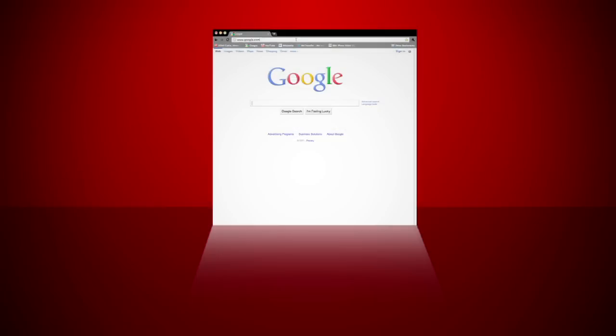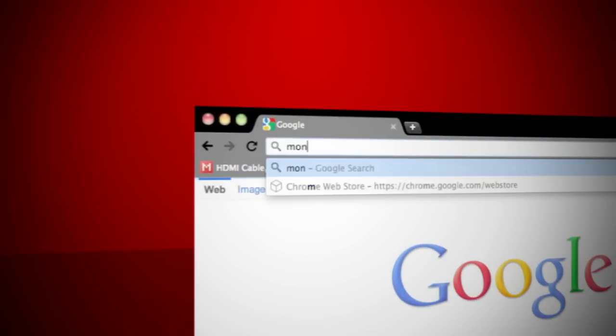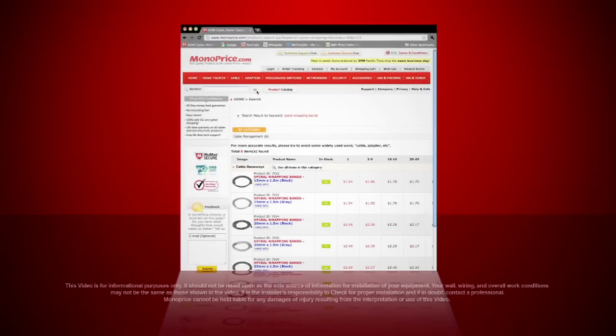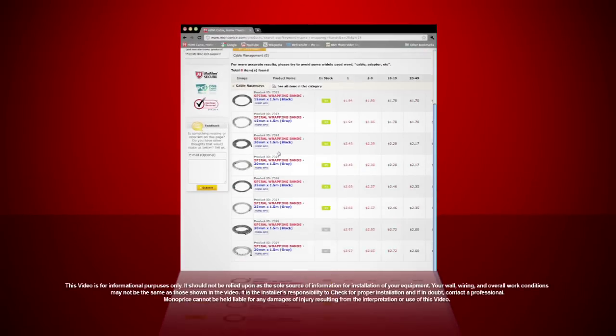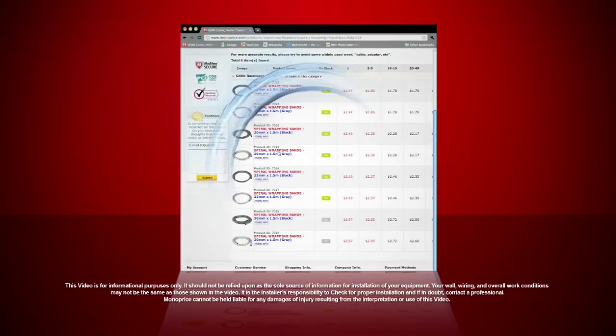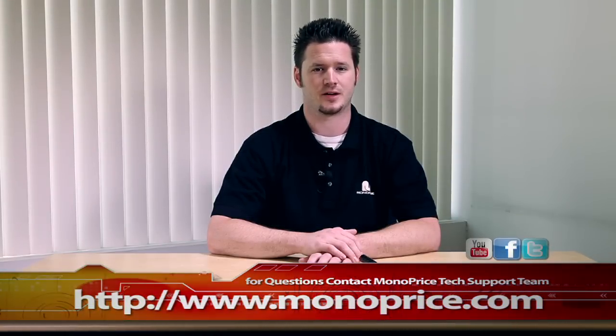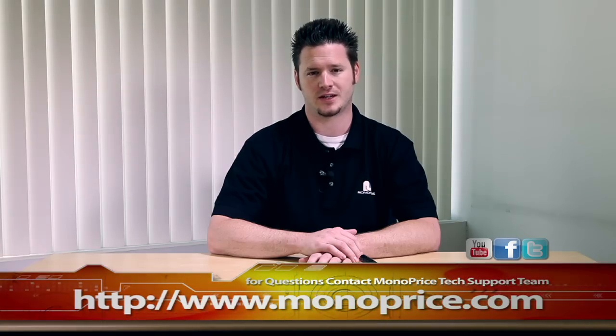To find our Spyro Wrapping Bands, go to www.monoprice.com. On the search bar, type in Spyro Wrapping Bands, then click the Go button and you can choose the one you prefer. If you need help or have any questions, feel free to contact the Monoprice tech support team via the live chat at monoprice.com. Thank you for watching and see you next time.